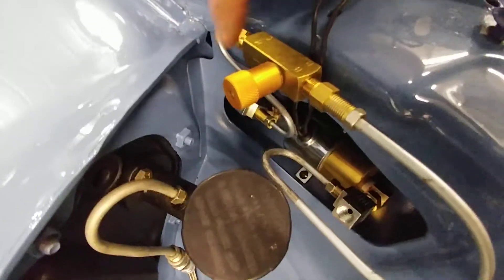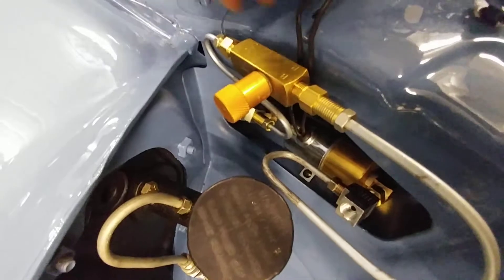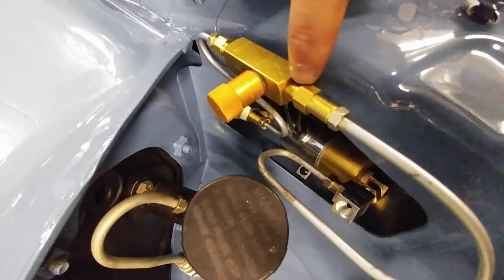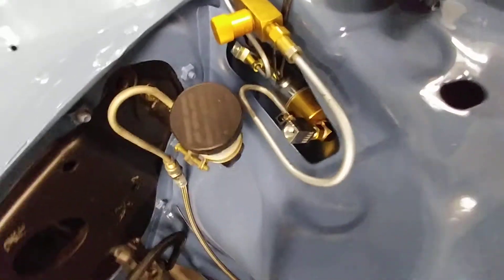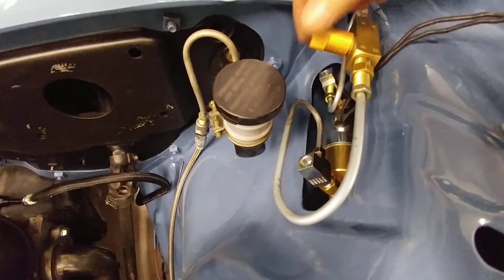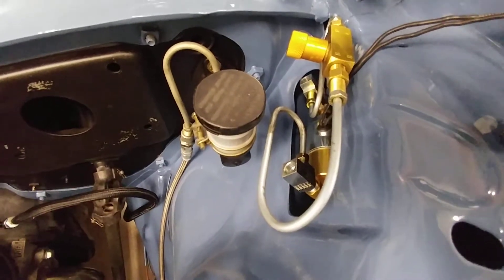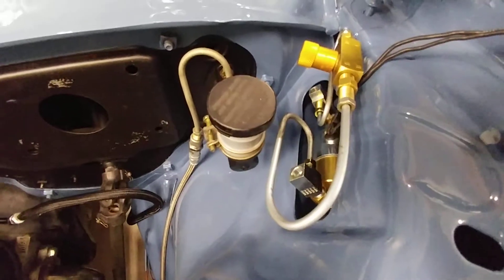Once that's activated, it forces the clutch fluid to go through this adjustable proportioning valve and then out to the actual clutch release. I can adjust how quick or how slow that fluid releases for launching in first gear.